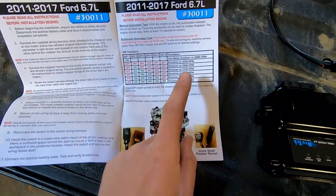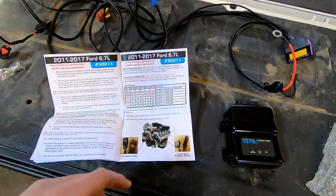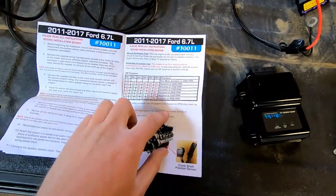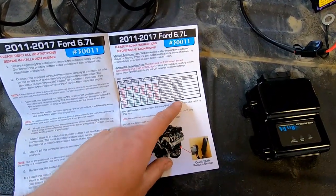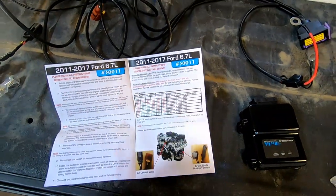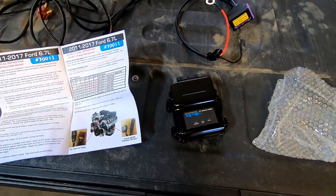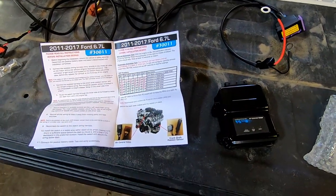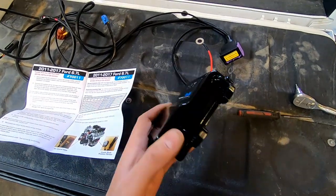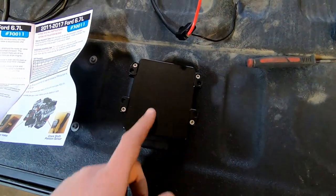Not only will you be able to press a button to shut the truck down, it also comes preset to shut down if your truck hits 3,200 or 3,250 RPM. That's a little low for this truck — it redlines at 4,000 — so I'm going to change the shutdown RPM to the max setting, which is 4,500 RPM. Basically if the truck ever reaches 4,500 RPM, this module is going to kick in and shut that valve off without you even pressing the button.